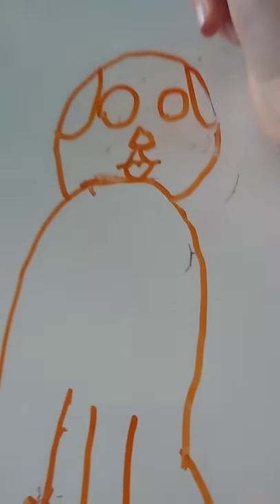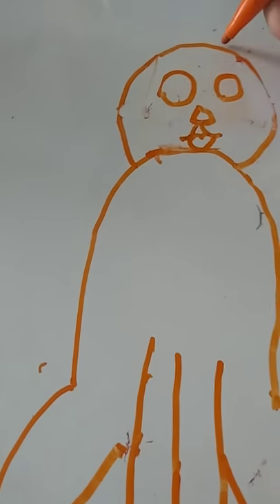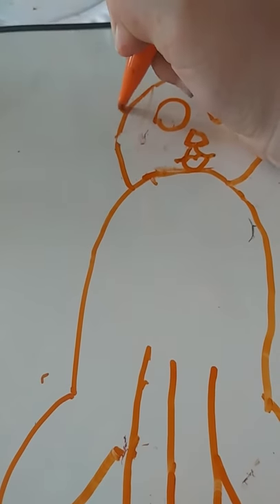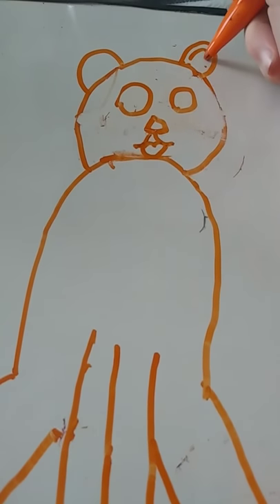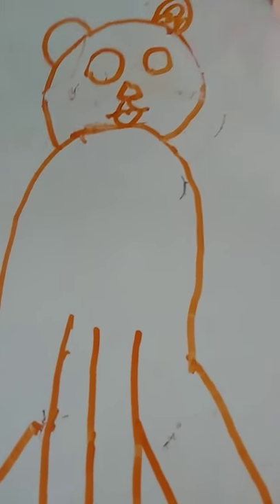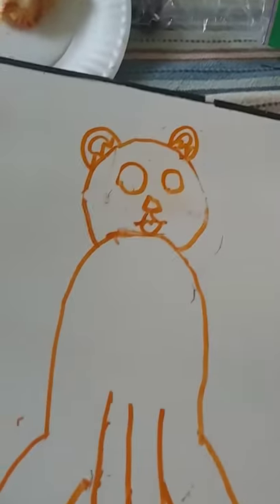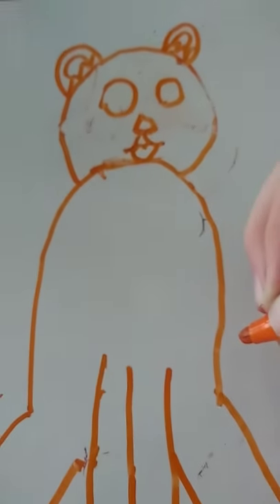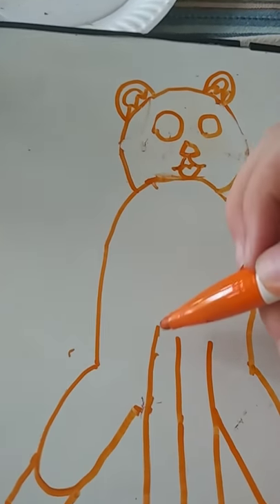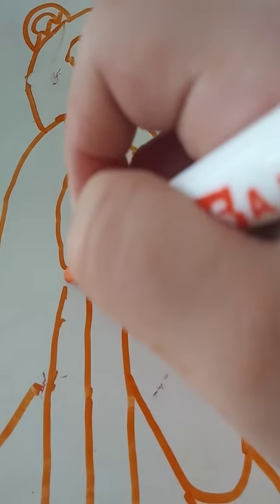If you want to, just make little floppy ears — if you want to. But I'm making little ears like this. Just copy what I did. You don't have to make the ears like that if you don't want to. You want to make it a little cute — real cute. Add little puff puff, like that.